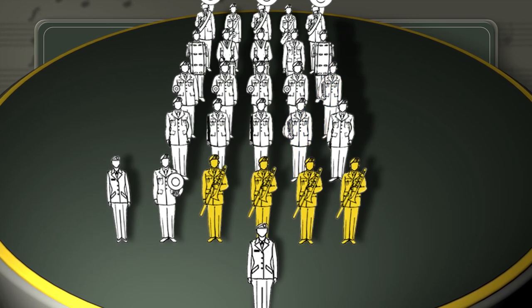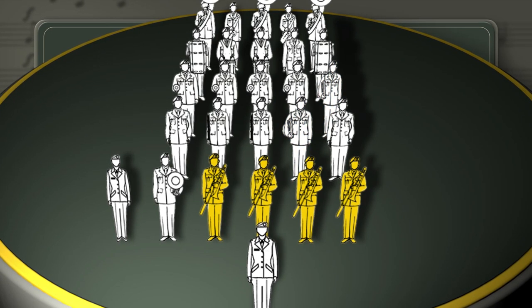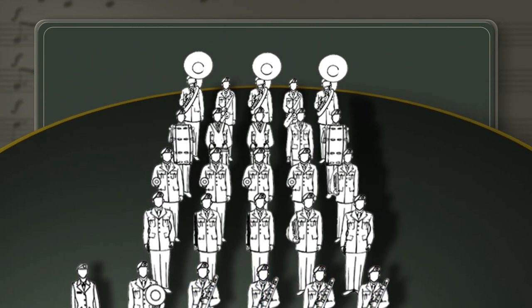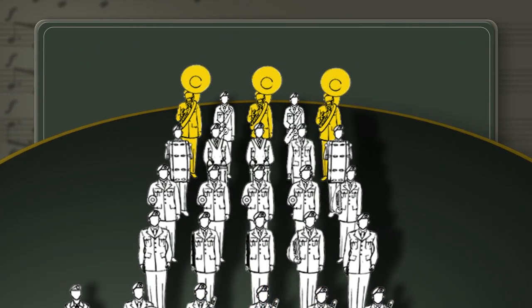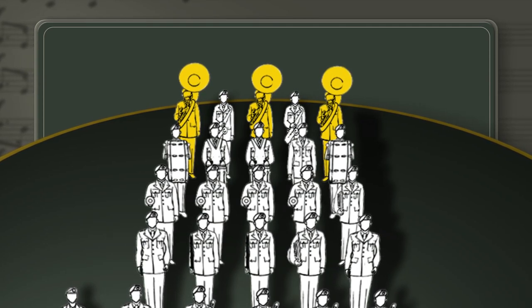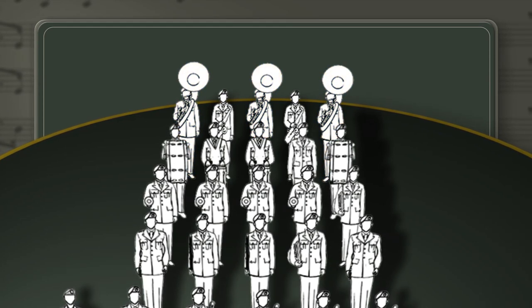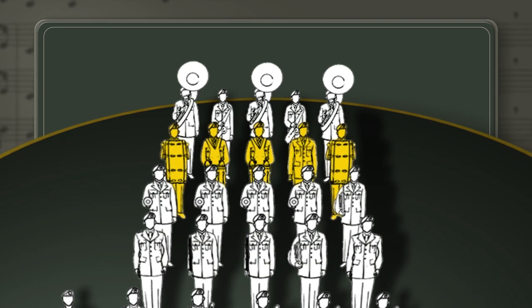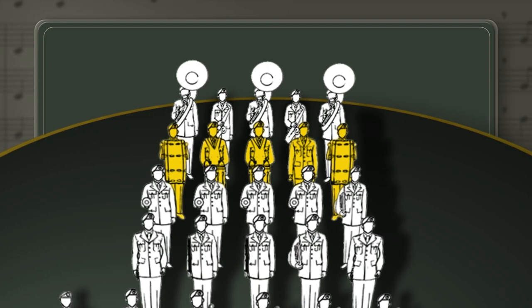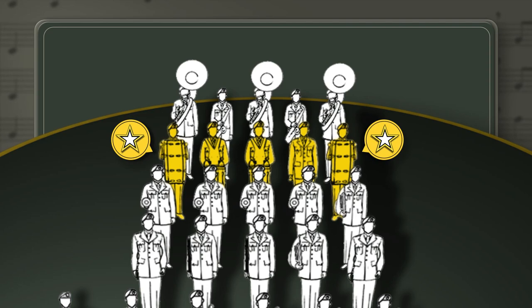Place trombones in the front rank to allow free movement of slides without hindering other marchers. Place sousaphones so that their bells do not obstruct other musicians' views of the drum major's or conductor's signals, usually in the last rank. Place the percussion directly in front of the sousaphone rank with the bass drum in the far right file. Two bass drummers can also be used, if desired, with one positioned on each flank of the drum rank.